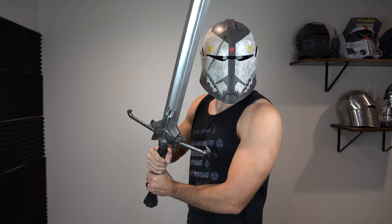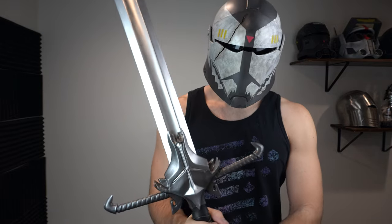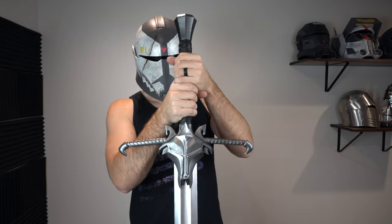If you want to follow along with the build, the 3D print files I offer exclusively to my Patreon members. I also sell physical kits of this sword in my shop. Let's go ahead and get started with the build.